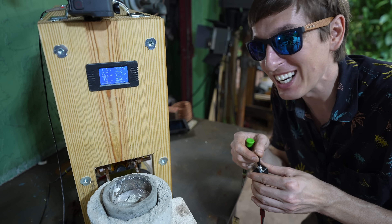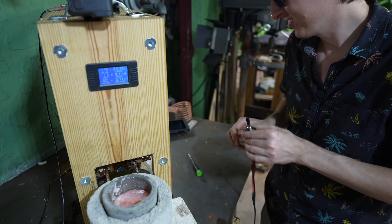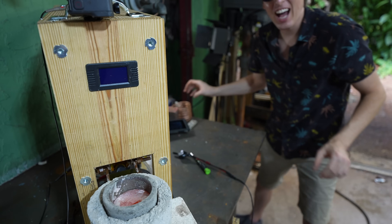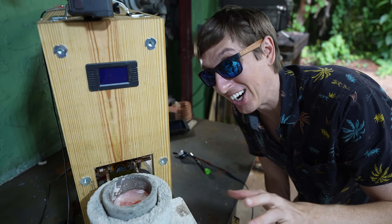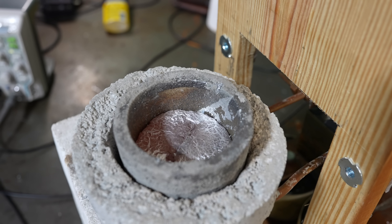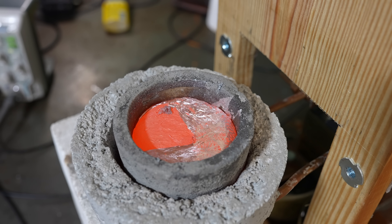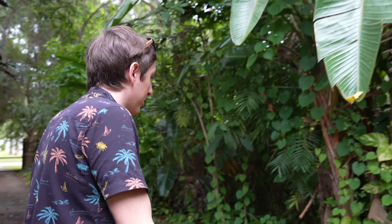Whoa, look at that — when I turn it on and off, the aluminum bounces. That is by far the fastest I've ever melted any aluminum. That's crazy. Did you see how it was jumping like that? Now what do I do with it? I wasn't actually expecting that it would work. Let's go on to the next experiment.